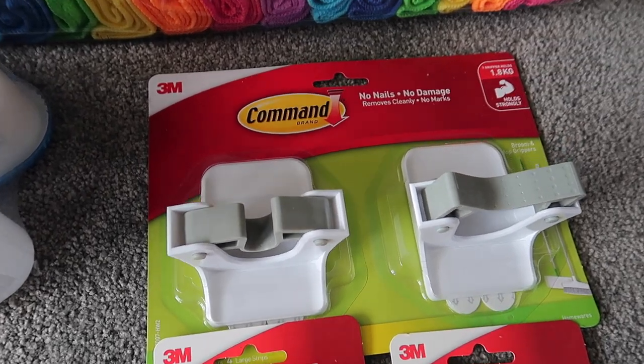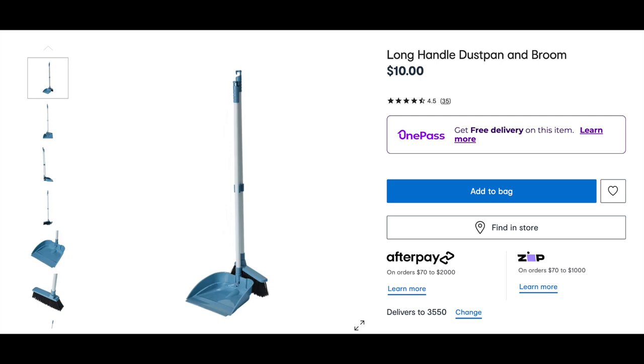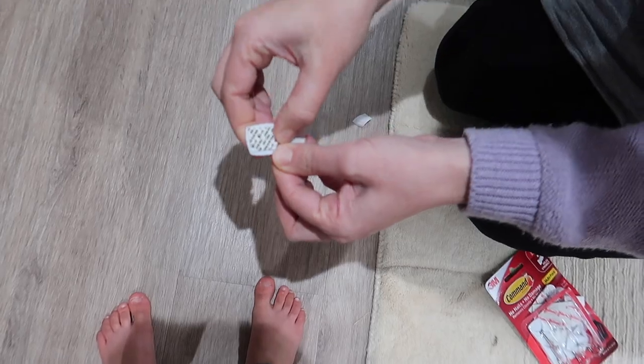Still in the broom cupboard, I grabbed a heap of different command hooks — some from Bunnings and some from Kmart — just to help organize things. You can get broom holders from both stores. I've used them for the broom, the little shovel, the mop, and a cleaning tool. The glove clips I actually got from Bunnings. A really important tip: make sure you read the instructions on the back of command hooks, because depending on the size there's a different routine for sticking them on. I also used rubbing alcohol on each surface to ensure it was clean before putting the hooks up.